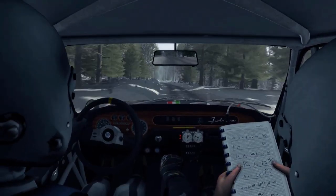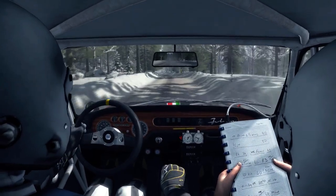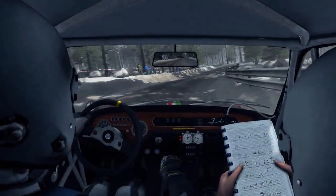Line for 80, left 5, over, bump, portion 60, braking, crest, into right 3, don't cut, 40, left 3 long, 60, crest.